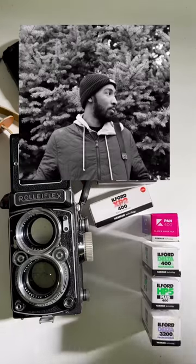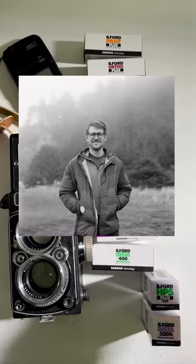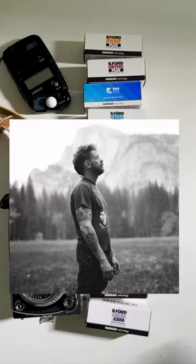XP2 400, Kentmere Pan 400, Delta 400, HP5 400, and last but not least, Delta 3200.